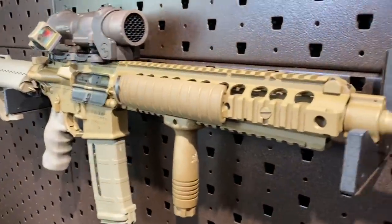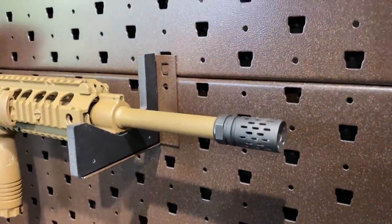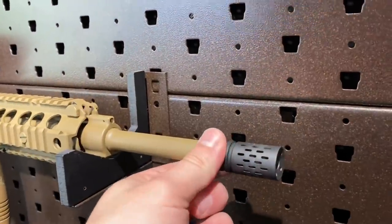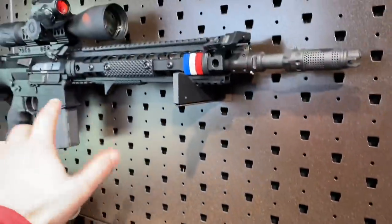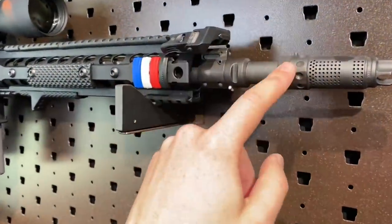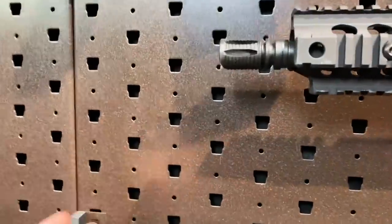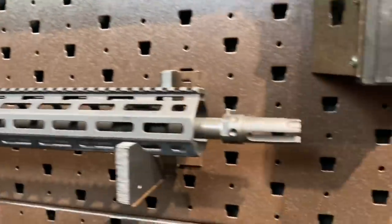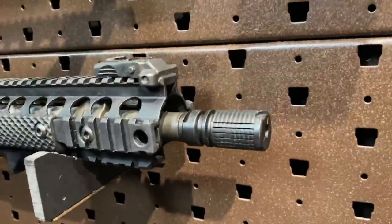All of their 5.56 guns feature a 1/2x28 thread pitch, so you can put whatever 5.56 muzzle device you want on there. This just came with basically a flash hider — the previous owner threw a battle comp on there. The 7.62 guns, the SR-25s, come with 5/8x24. And that's where the 7.62 MAMS comes in. Other 5.56 devices they have include their flash hider that links up with their QD suppressor system — they have two of those — and then there's another 3-pronged flash hider, and of course the ever-legendary Triple Tap.